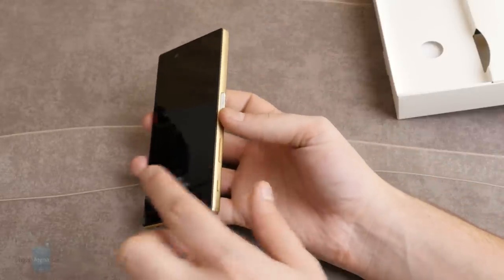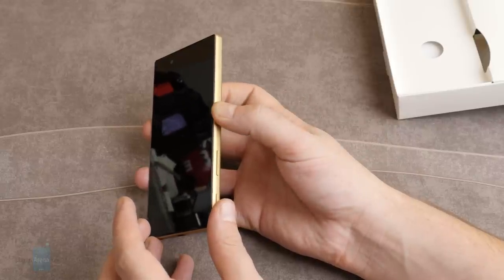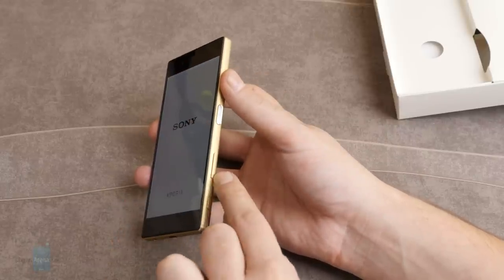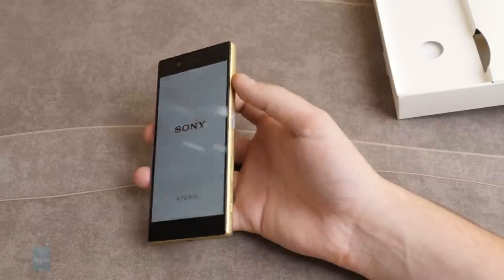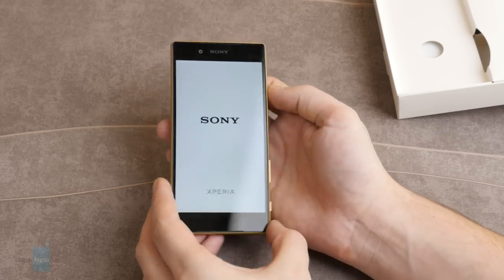Here's an interesting solution by Sony. We have the power key here — let's turn it on — and we have the volume rocker over here, instead of being above the power key as you would normally see on this type of handset.